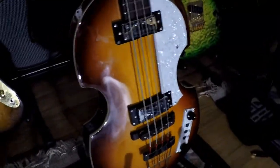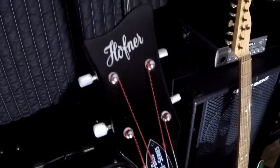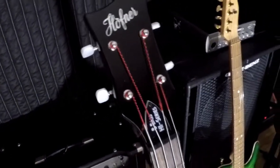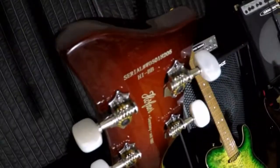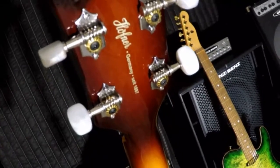Hey folks, welcome to the broadcast. Here we are taking a look at the Hofner Violin Bass, also known as the Beatles bass. Let's take a look right from the start. We're not messing around here — we tell the facts as they appear.